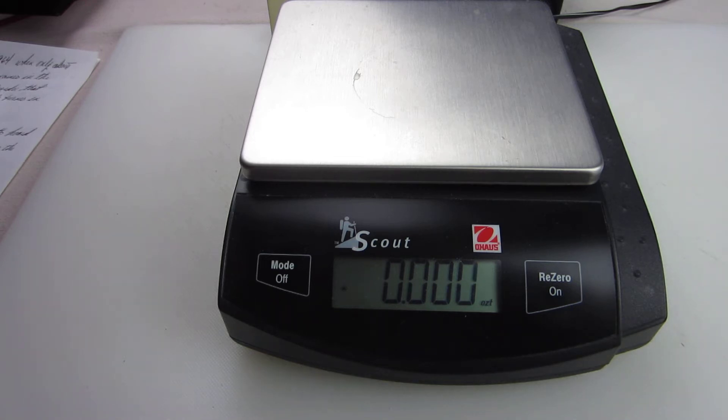A couple weeks ago, I went to a coin show and did some trading. If any of you have followed my videos, you saw that I traded some silver for a couple of Carson City Morgan dollars and for a $1 U.S. gold piece.